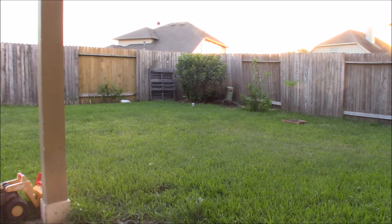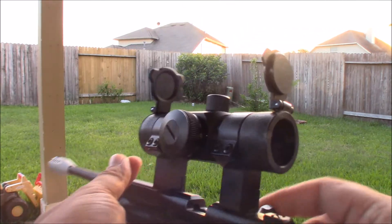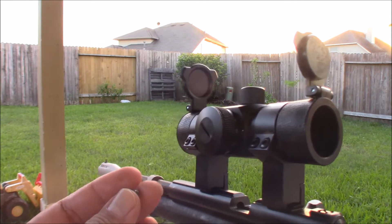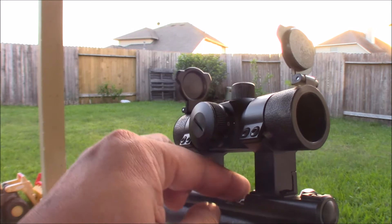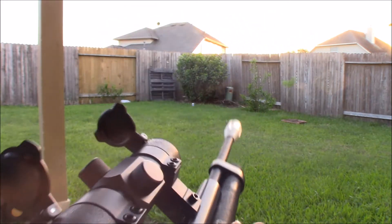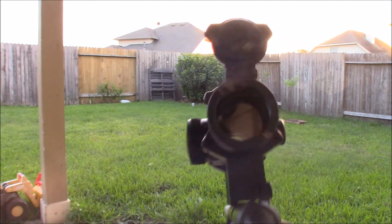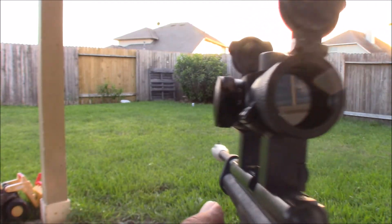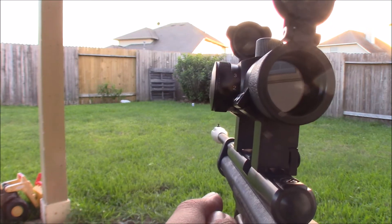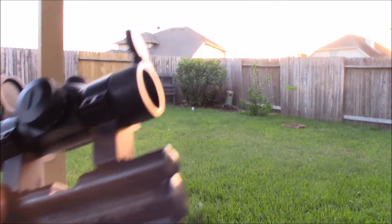I'll be shooting downwards — be safe. Let's load it up. I moved the sight backwards; not a good idea to move it forward. The red dot looks bigger if it's positioned forward. It is ready to fire. Okay, turn the red dot on.